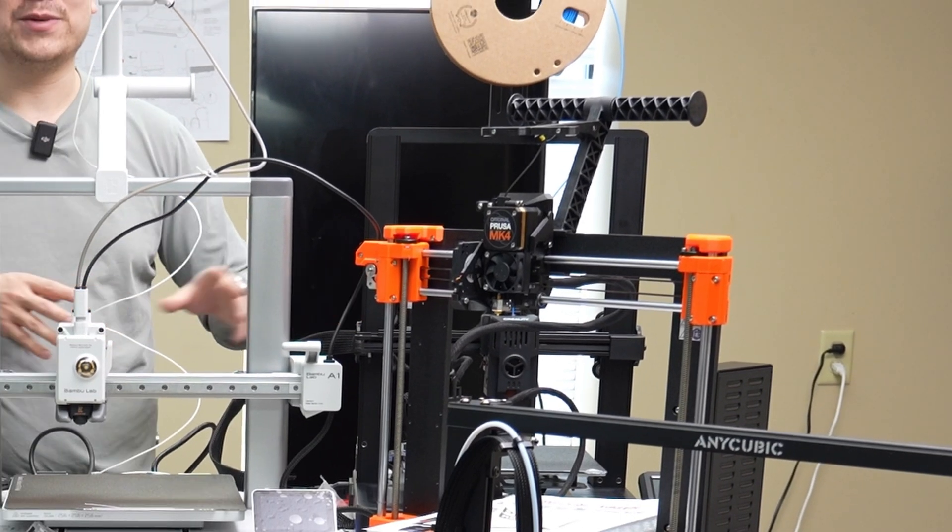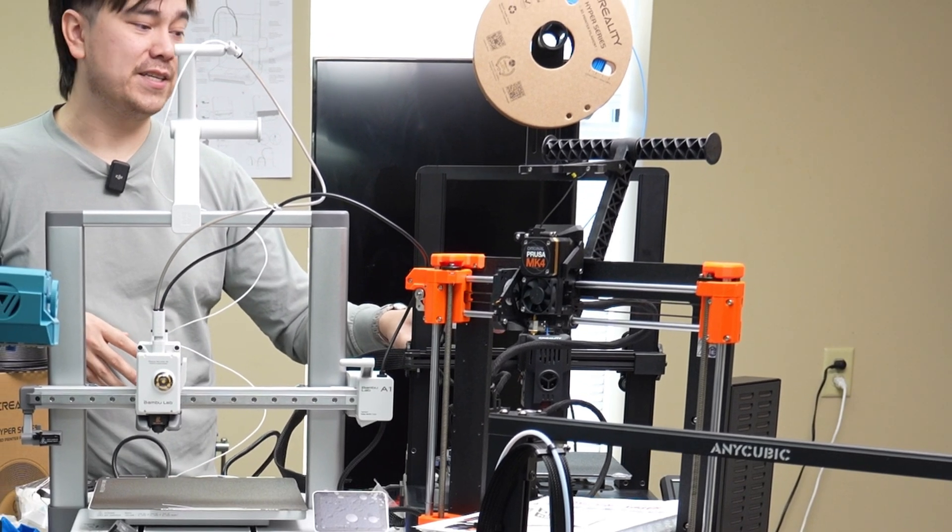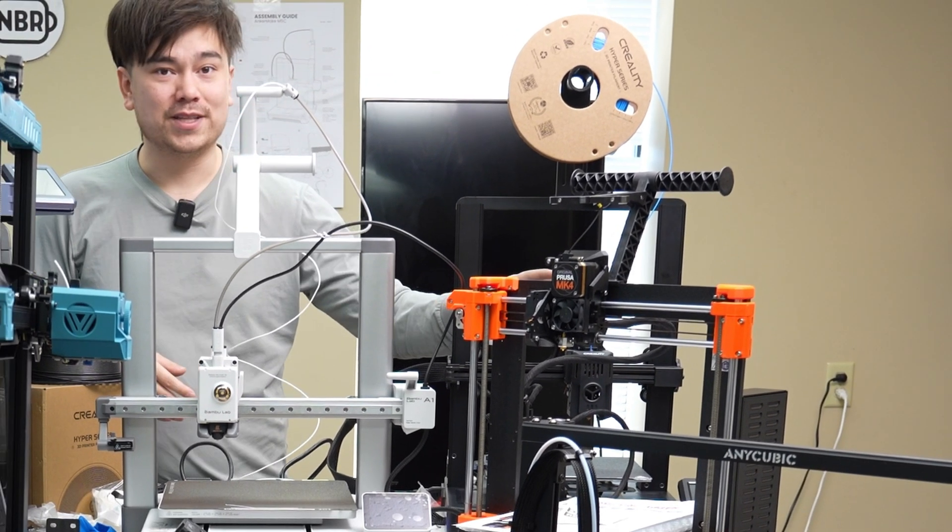Some projects handle this better than others. Probably the best example of a kit printer that's easy to build and works well as a final product is the Prusa line — the Prusa MK4. The reason is that the Prusa company builds and tests their own products. They also have quite a bit of their product going into their own production line, which makes it worthwhile to spend extra engineering time making things more manufacturable.